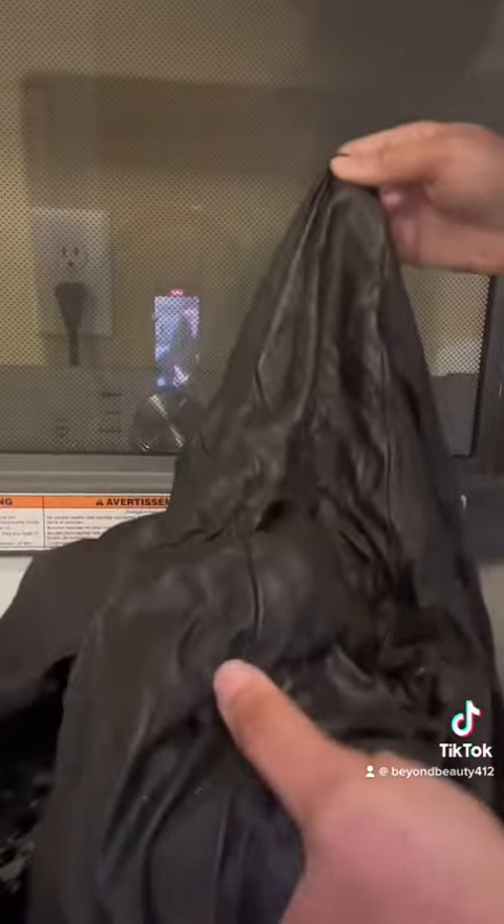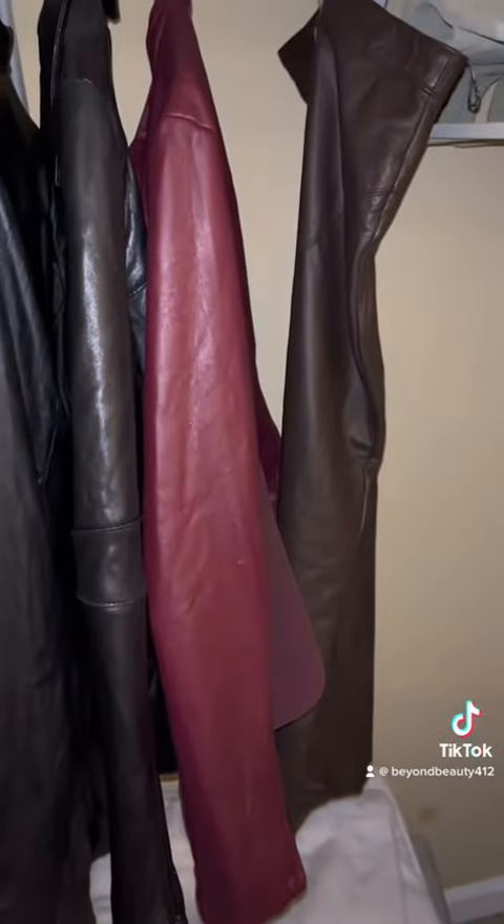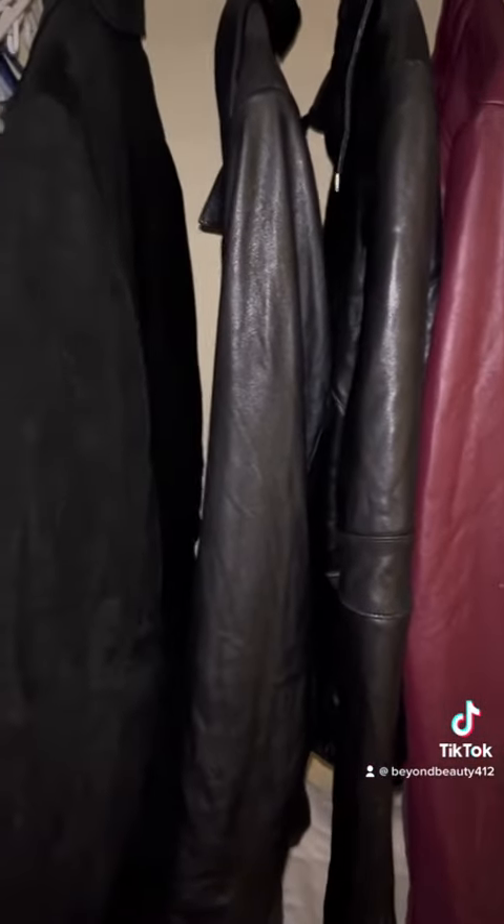Now that it is done, I will be taking these items out and hanging them up in my guest bedroom closet so that they can air dry naturally. I'm not going to put them in a dryer or anything like that and mess them up. Here are the items, all clean and sanitized — the smell is gone and I'm happy.